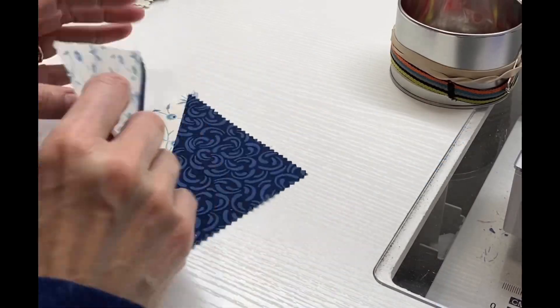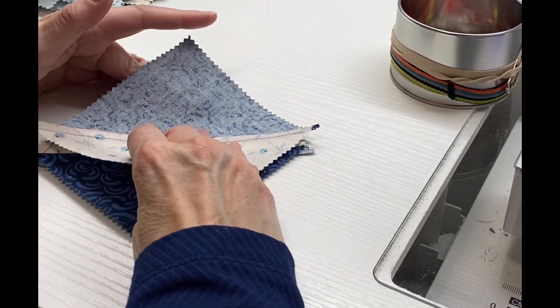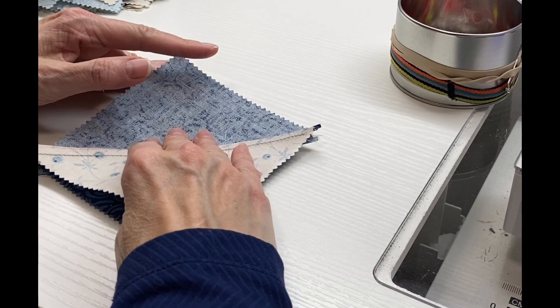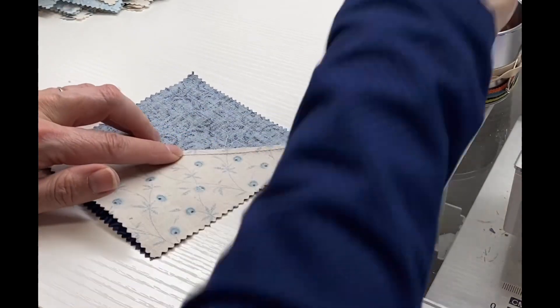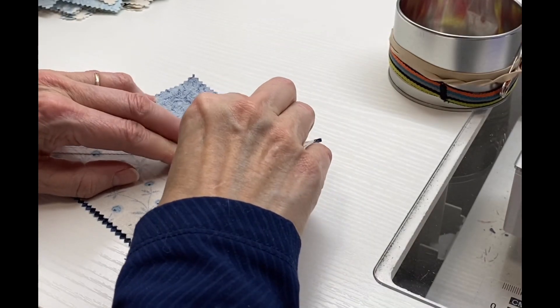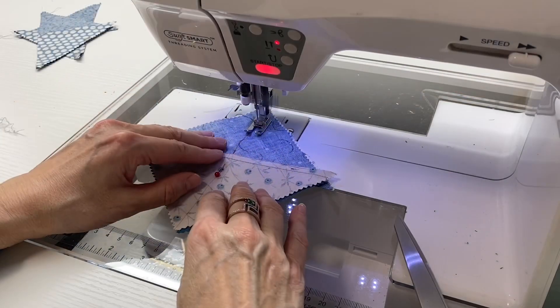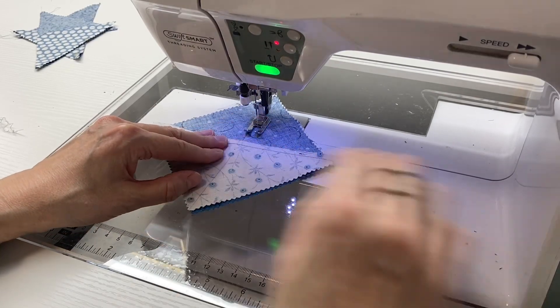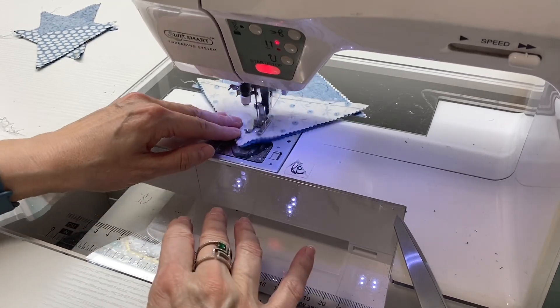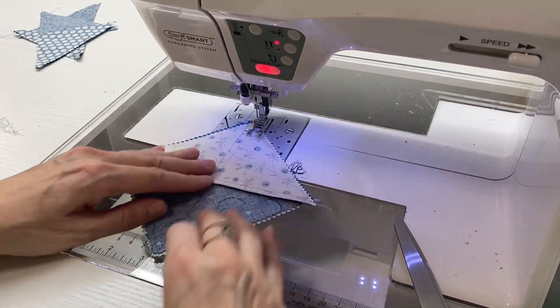Next put two matching blocks right sides together and slide so that the seams nest. Then place a pin to hold it in place. Stitch about a quarter of an inch away from the line, then flip the block around and stitch down the opposite side.